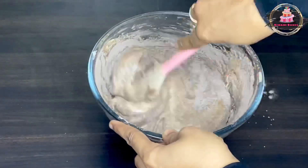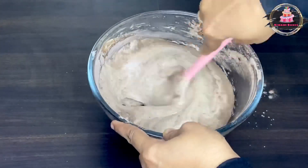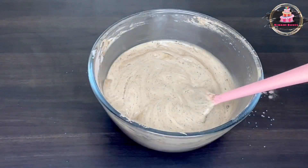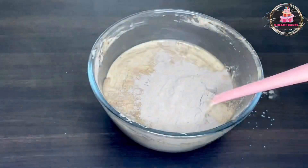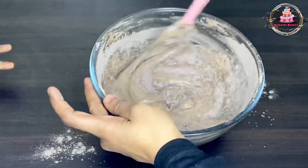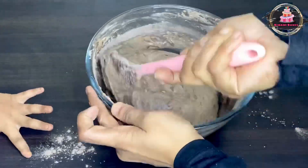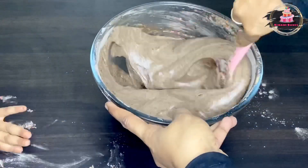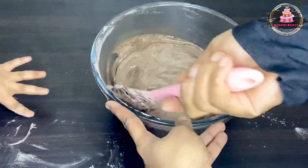Use the cut and fold method — you can use a whisk or a spatula. What we need is to fold in this direction: cut it in the right direction, and if folding in a round motion, fold it in the right direction as well.